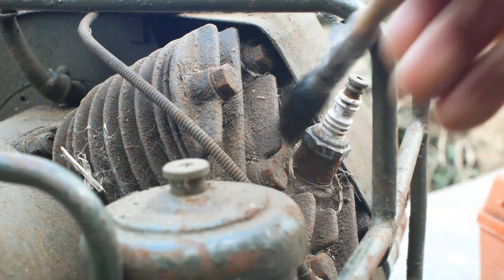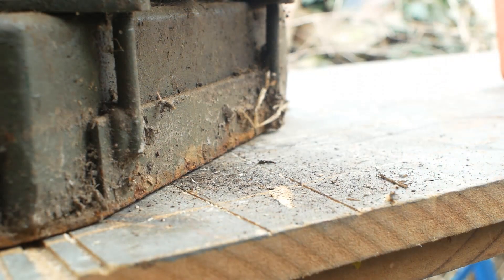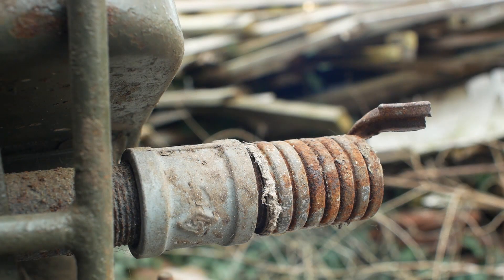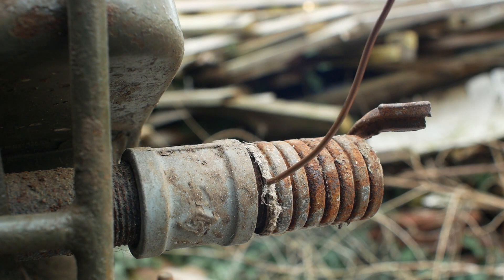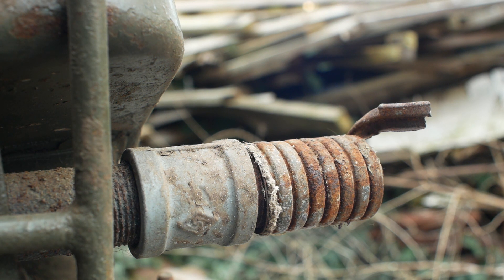Step one is to clean off some of the general detritus before I open anything up. Obviously I could blast the whole thing with a pressure washer, but I'd prefer to take a more controlled approach. As a side note, I wouldn't be at all surprised if this cord on the flexible exhaust is asbestos, and some of the gaskets are likely to contain asbestos too, so a little care is needed when working on old stuff like this.